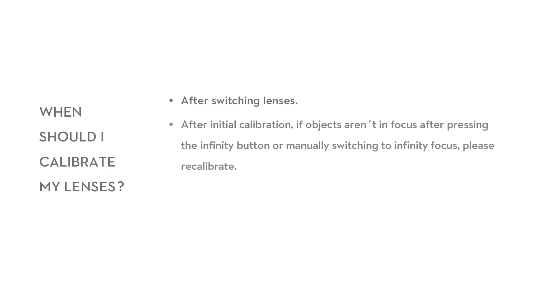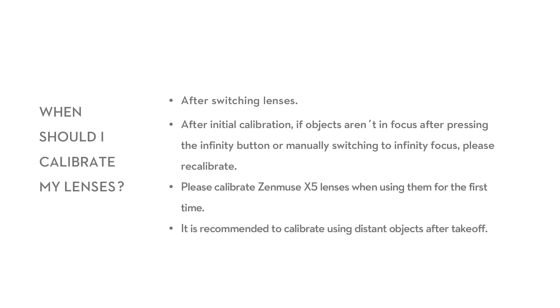When should I calibrate my lenses? Calibrate after switching lenses. After initial calibration, if objects aren't in focus after pressing the infinity button or manually switching to infinity focus, please recalibrate. Please calibrate Zenmuse X5 lenses when using them for the first time. It is recommended to calibrate using distant objects after takeoff.